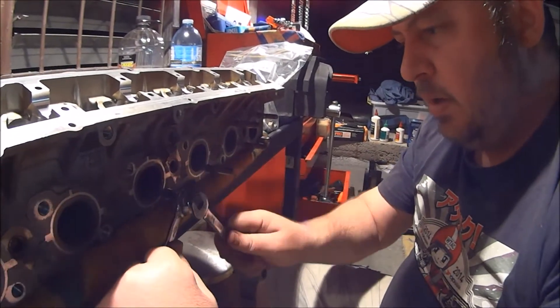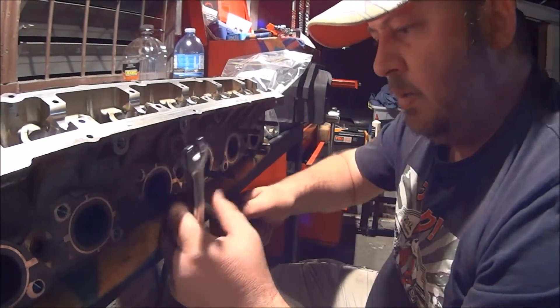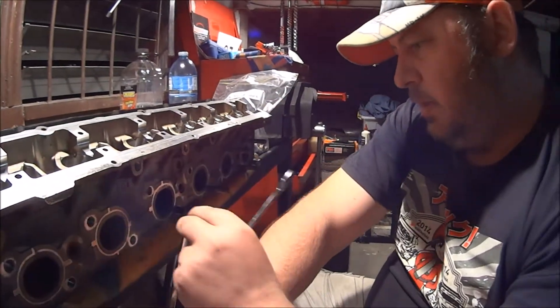They go on at factory. Tighten them against each other, and then use the inside one to undo it. And once it's cracked, it's moving freely, which it is. Looks like it is.